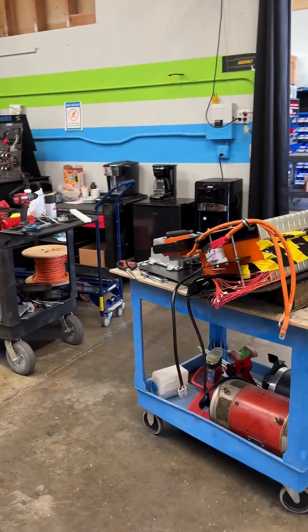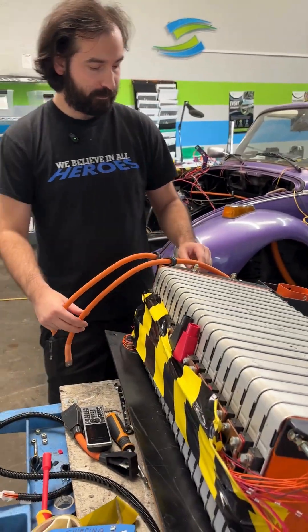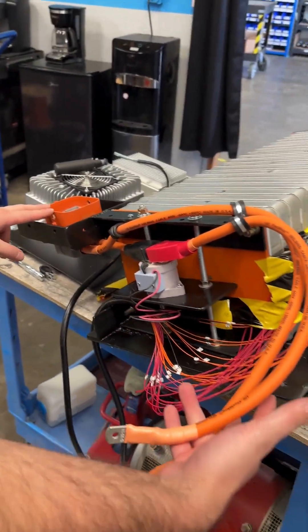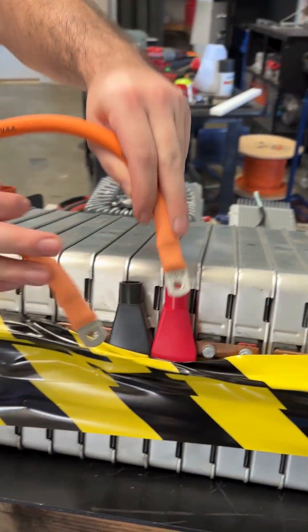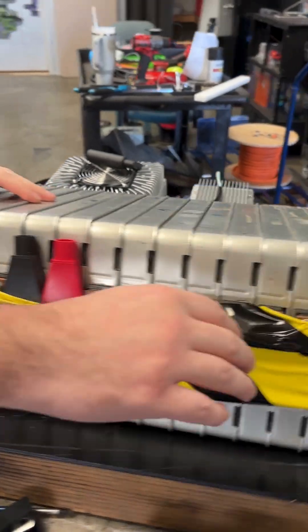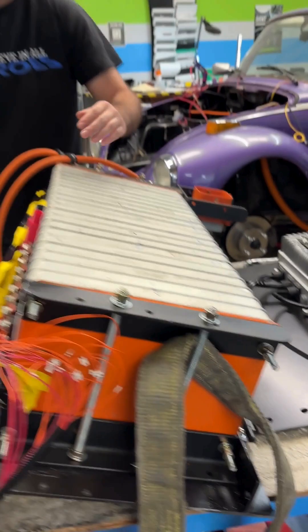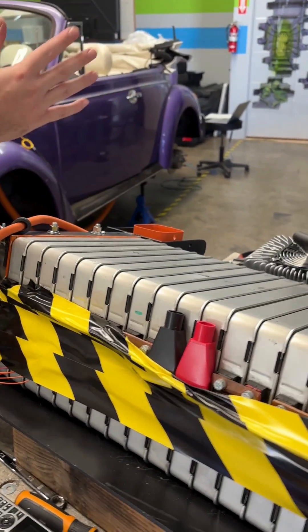Sweet, and how's the pack coming along? It's coming along. We got your mid-contactor over here for your MSD — that's all wired up. You've got these that are going to go into the middle to break the contact. Right now we're trying to figure out a cover. Everything else underneath is bus bars, cell tapped — that's all ready to go. It's just figuring out how to cover it to protect people from reaching in or it touching the chassis and causing a short.